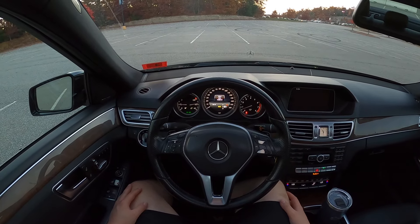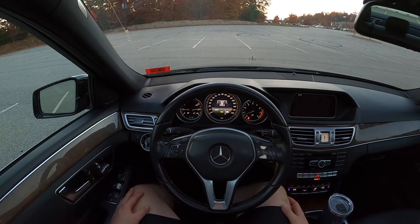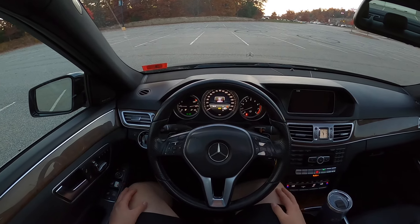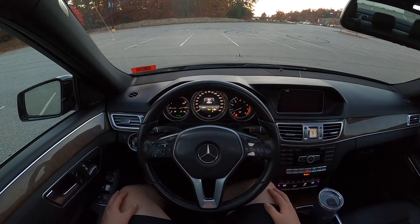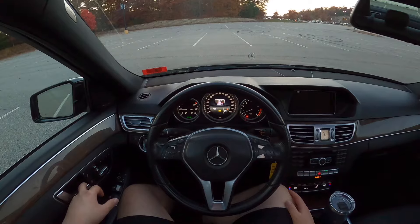Good evening everyone. Welcome to this 2014 Mercedes-Benz E350 4MATIC. This is the all-wheel drive Mercedes E-Class sedan. Let's go take a look at the exterior of the car.